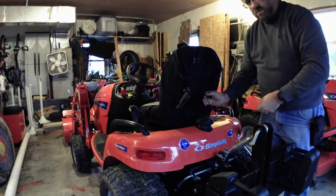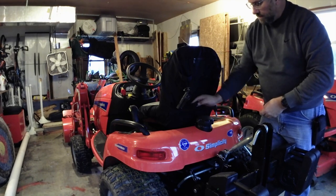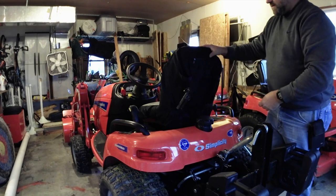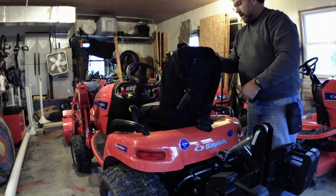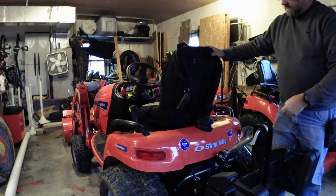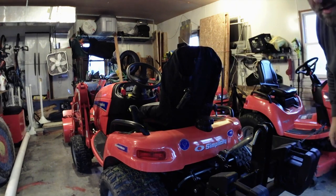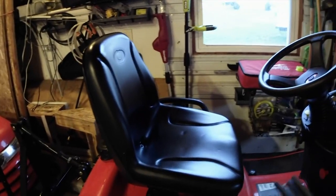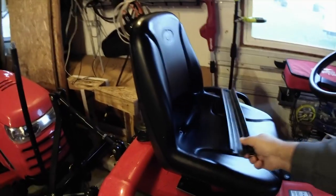We'll have an affiliate link below if you're interested. We used this for a whole mowing season, mowing once a week for the most part, and it turned out quite nice on our Conquest. We decided to put it on our four-wheel-drive Legacy; our two-wheel-drive Legacy really doesn't need it — as you can see, that seat is really nice.